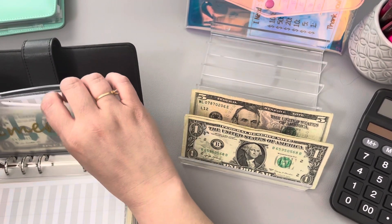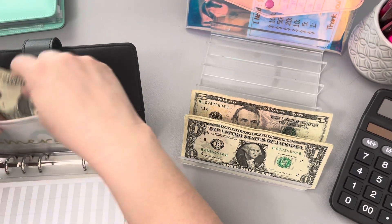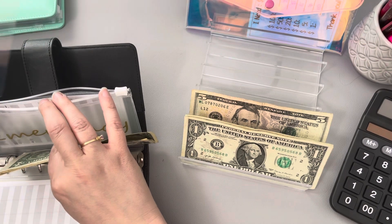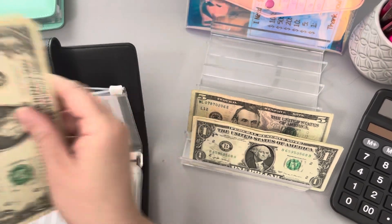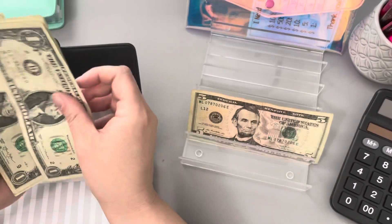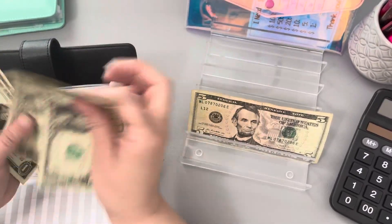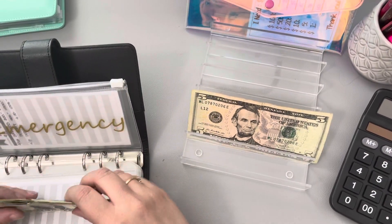Last but not least, we have the emergency fund. I went ahead and deposited the $100 bills that we had in here into our savings, so now I've got a $1,000 tracker in there. It currently has $4 left in it, and combined with what's been deposited, we're at $1,008.